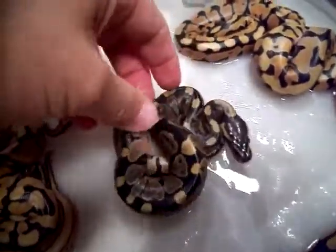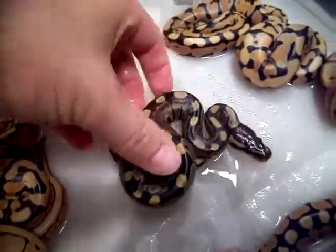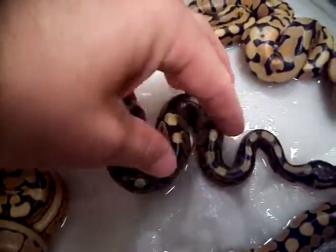This is just your run-of-the-mill normal — just a little normal male. I always like to show my little normal male. There he is.